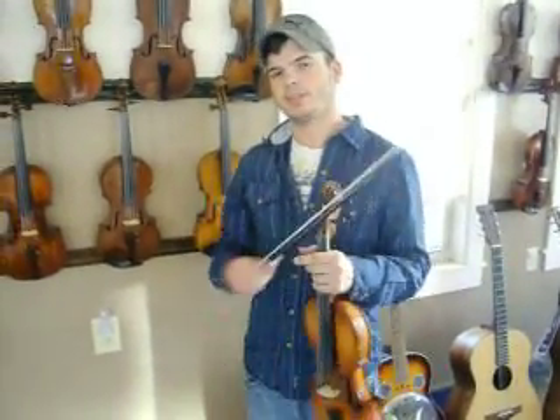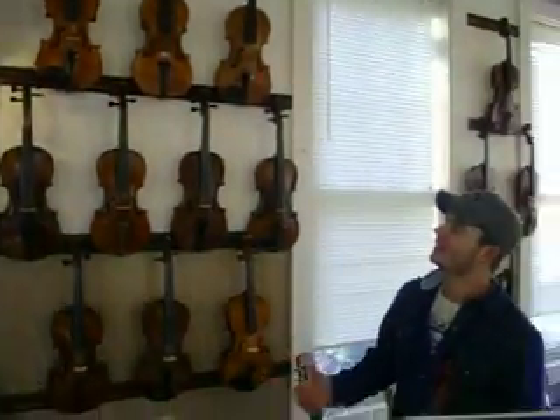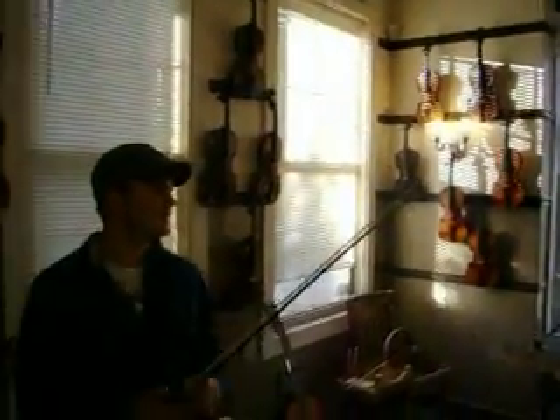Hello, welcome to Birch Rosa Violin Shop from Ben Probus, BirchRosaViolinShop.com. We have a fine selection of violins here ranging from 18th century, 19th century, 20th century.